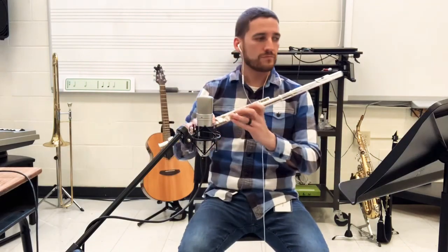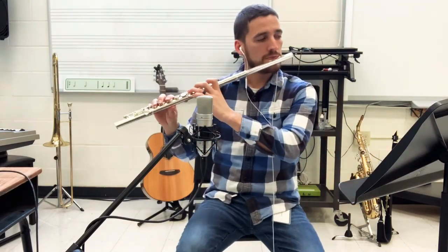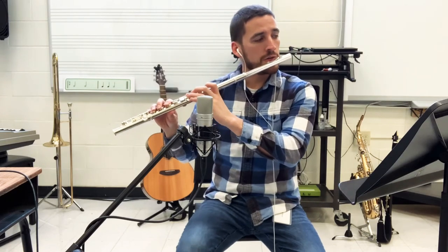So here we go, get those flutes ready. Ready, here we go, three.